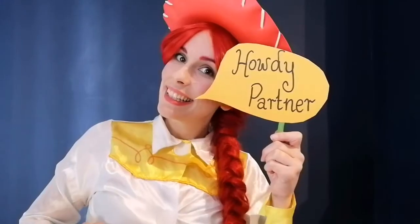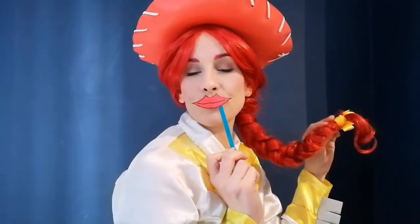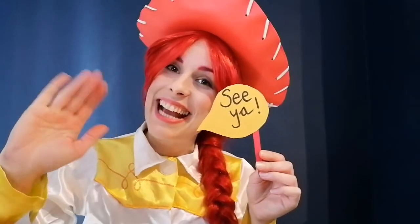Oh my goodness, there are so many things you can make for your cowboy selfie photo — here's some I made earlier. Have fun and make your own selfie props. Bye, see you next time!